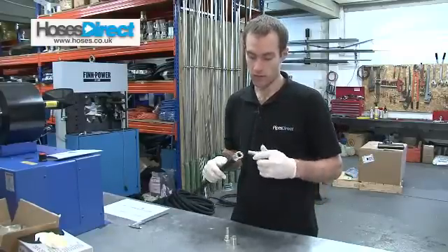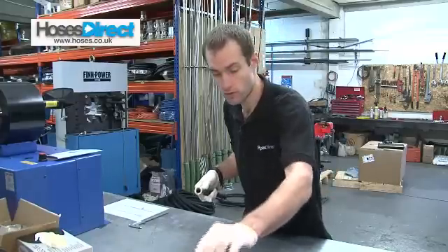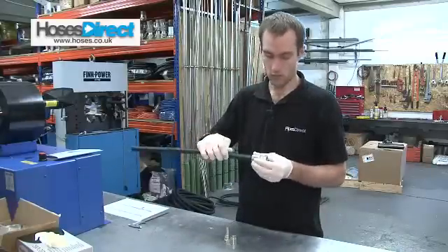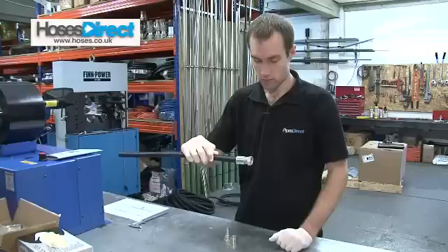Next I'm going to want to push my fitting in. Now this is quite tight in this hose, so you can put a little bit of oil on the end of the hose just to make it a bit easier. You then push that all the way into the hose, making sure that it's right up to the front of the ferrule so it's got the locking ring there.